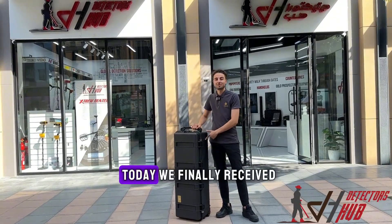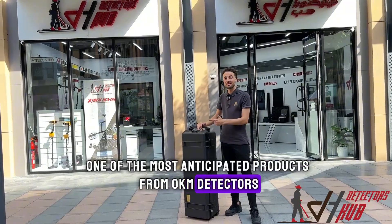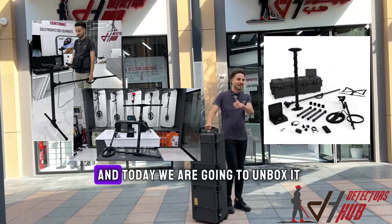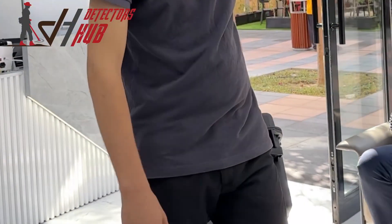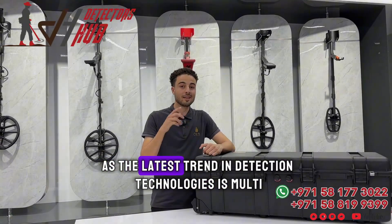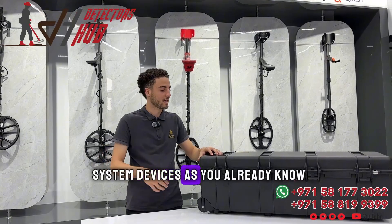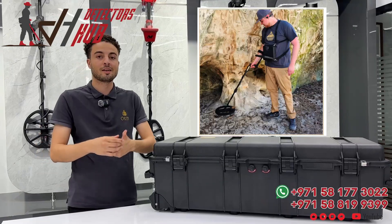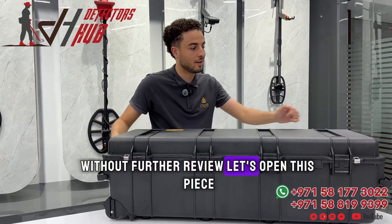Coming all the way from Germany, today we finally received one of the most anticipated products from OKM Detectors — the EXP5500 Professional, and today we are going to unbox it. We have many customers who are excited for this release, as the latest trend in detection technologies is multi-system devices. As you already know, the EXP5500 comes with VLF technology, magnetometer, and a 3D imaging system.